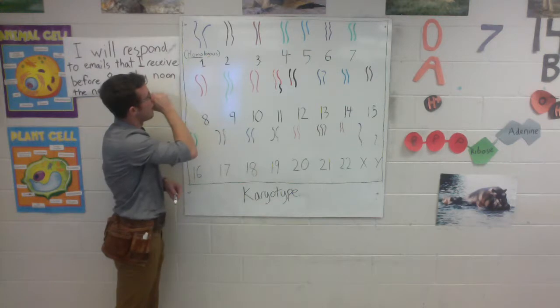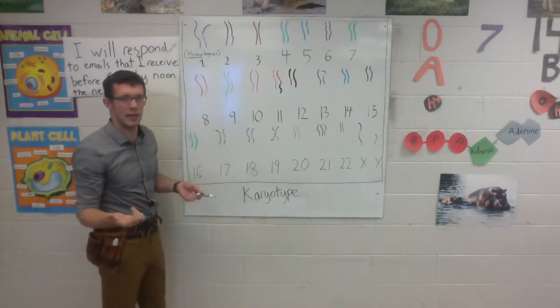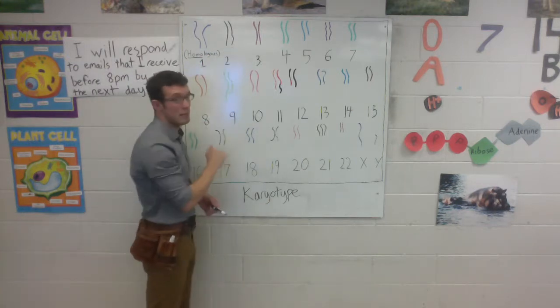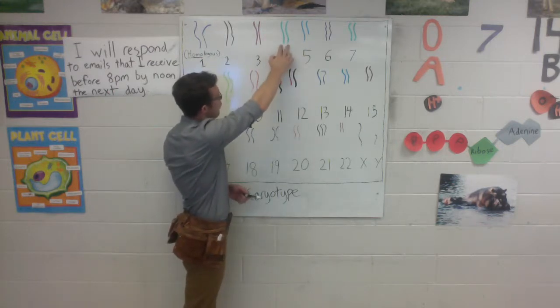So let's go through and see if this child has 23 homologous pairs of chromosomes, if they're all the same length. Number 1 we looked at already — you can imagine if these two chromosomes were straightened out, they'd be about the same size, so these two are healthy. Chromosomes number 2, same deal. Chromosome number 3, yep. Chromosome 4, solid.